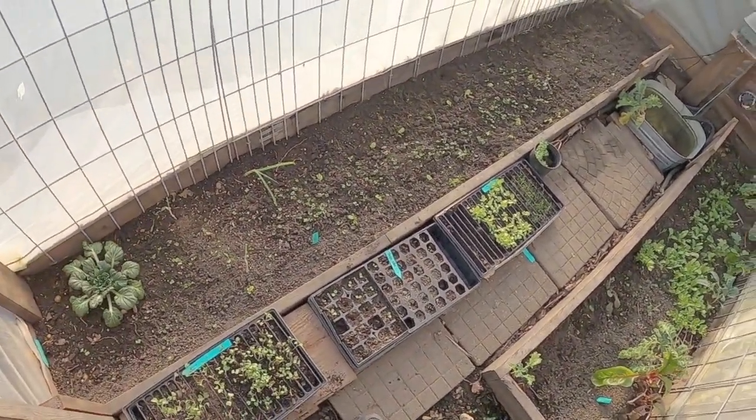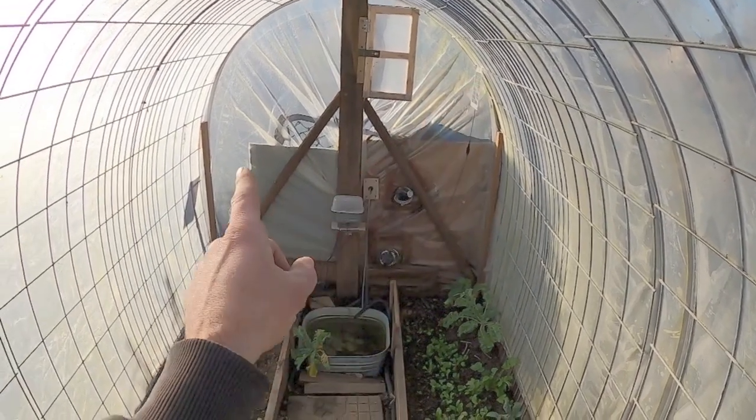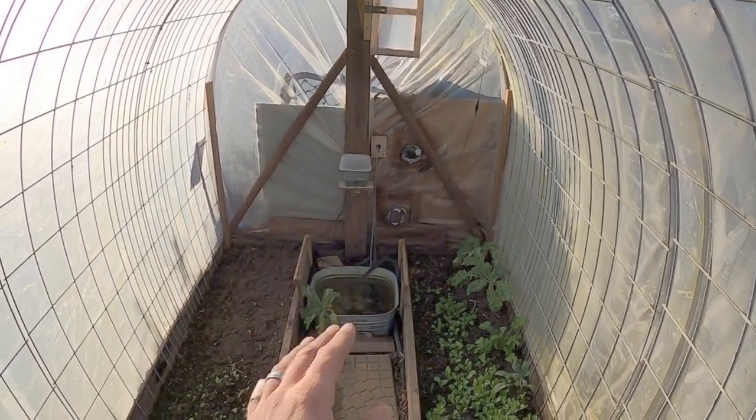We have no electricity ran out here. The only thing we're using is solar power to run our systems. We have a small solar panel up there and one outside our greenhouse running our water pump.